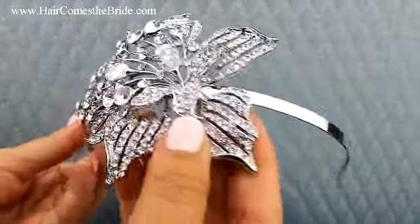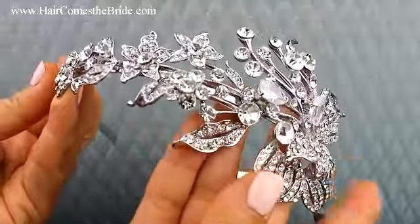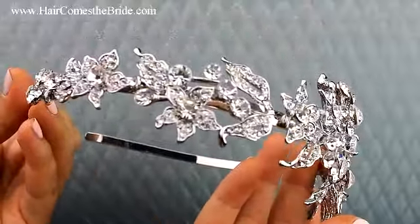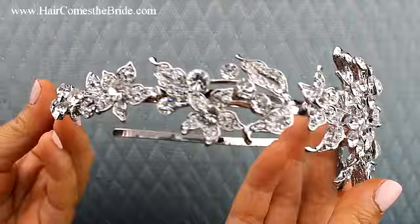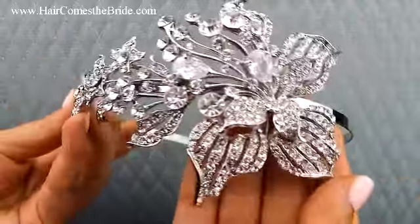This is such a beautiful, glamorous piece — it's a headband tiara with a gorgeous rhinestone flower design. The design goes on one side and the other side is plain, so you can wear that on the outside of your hairstyle, or you can easily tuck it underneath your hair so just the ornamentation shows.